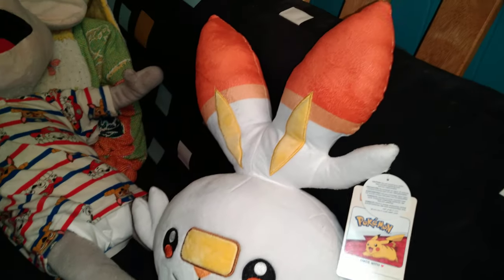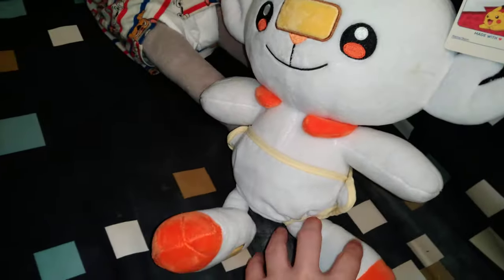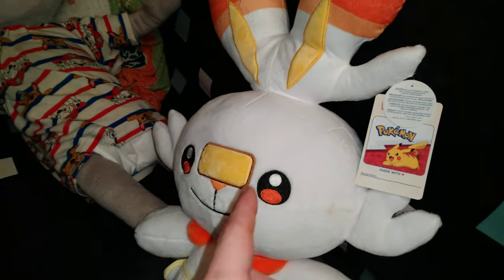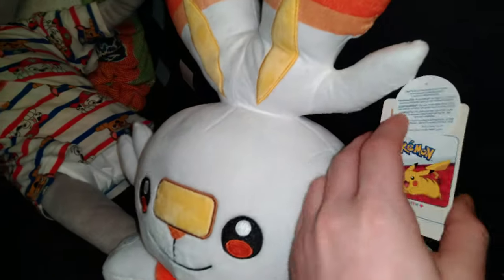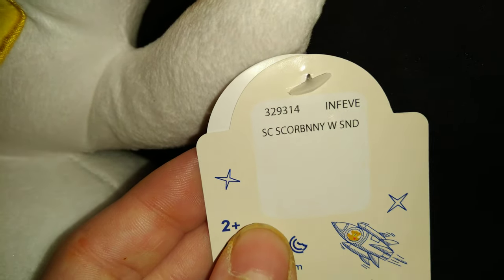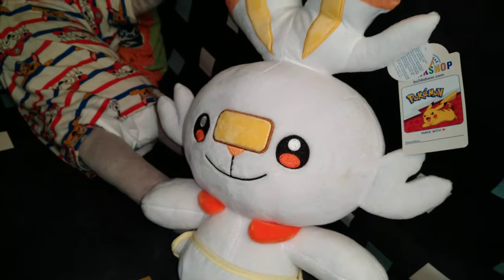Hello everyone, this is Peppertoo and today I'm doing a video on a gift someone gave me. Rob got me this — it's a Score Bunny. I think I got the name right. He made it for me at the Build-A-Bear Workshop.